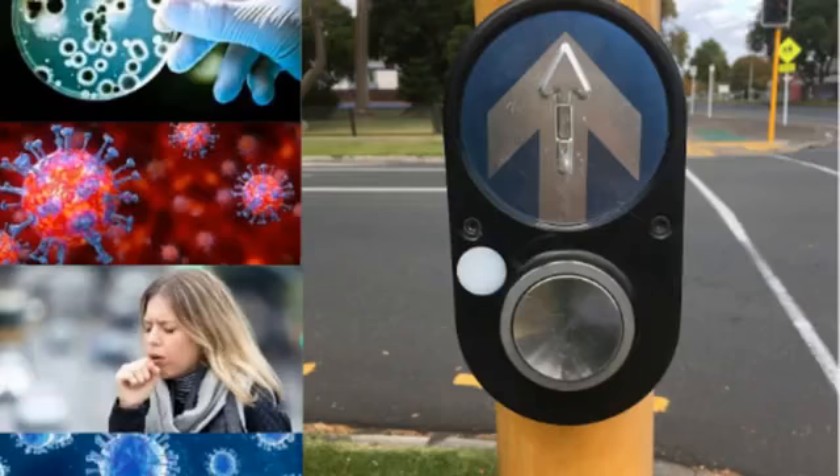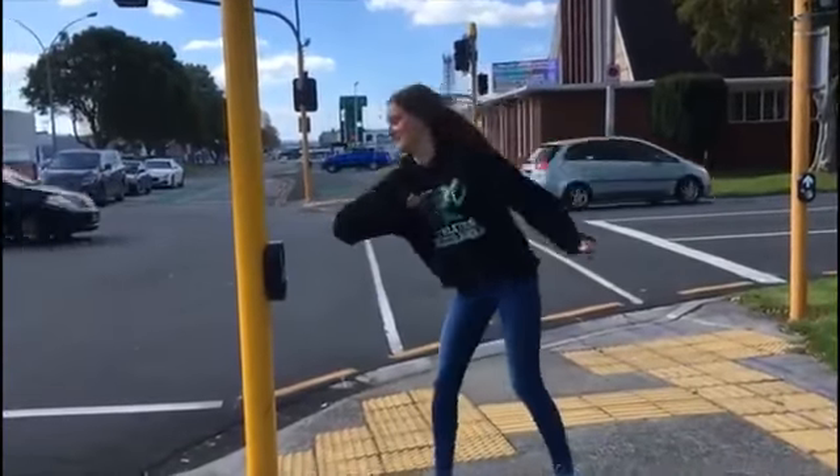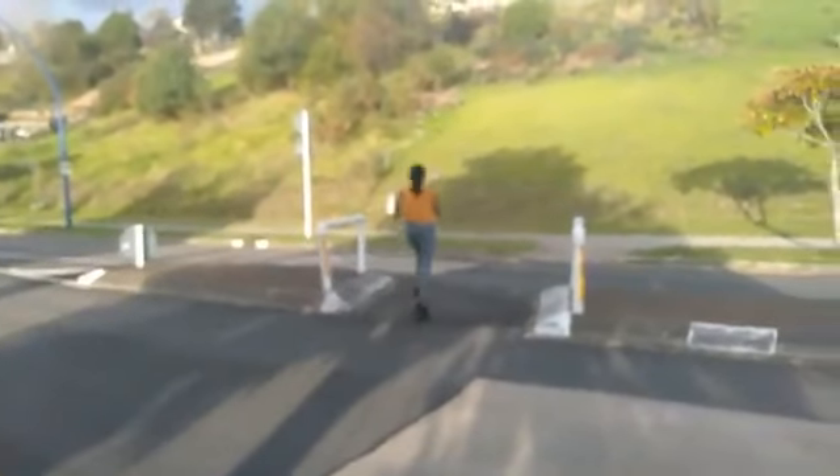During this pandemic, the virus can spread through many surfaces, including pedestrian stoplight buttons. Creating hesitation on how to press a button, people end up crossing the road in very dangerous ways.